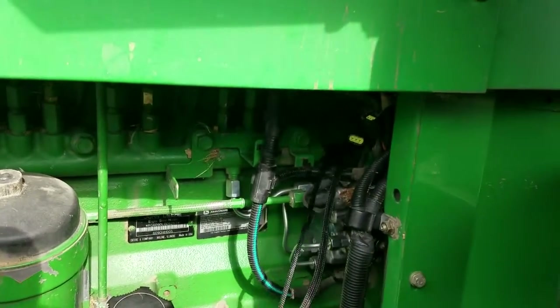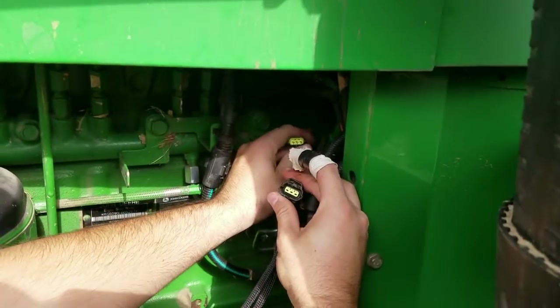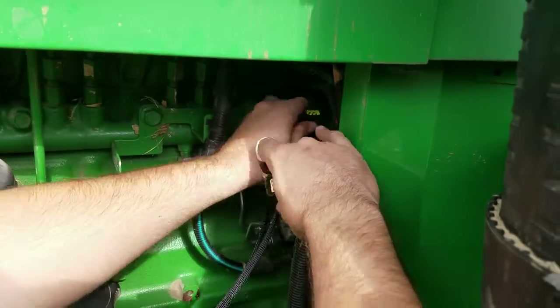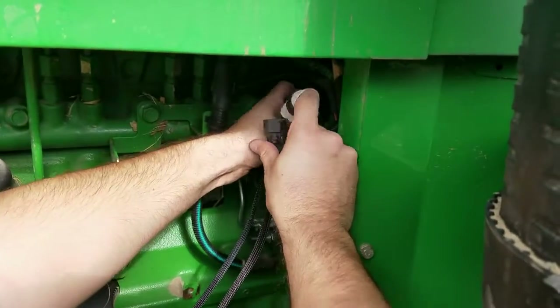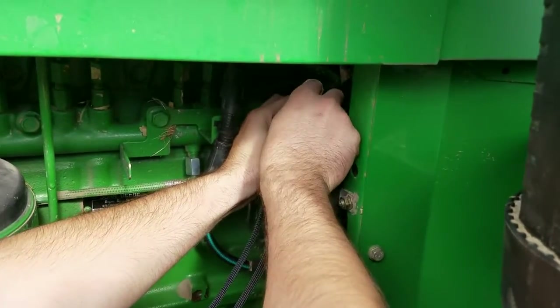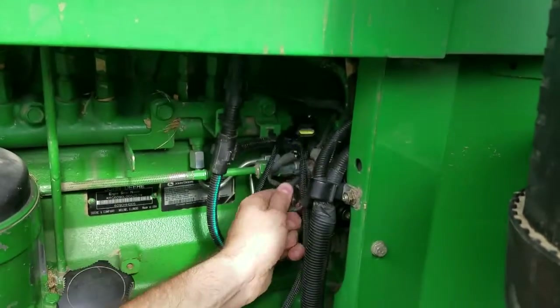You heard that snap and click — that's getting secure. Now we'll take the factory female portion of the harness from the John Deere harness itself and plug it into our male portion of our module harness. You heard that snap and click — that's good.